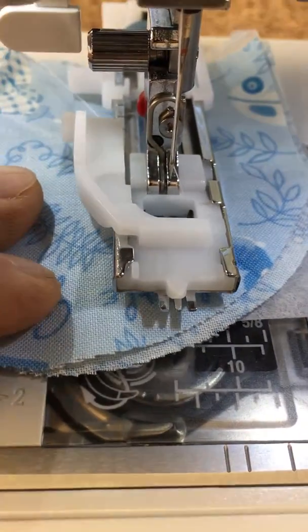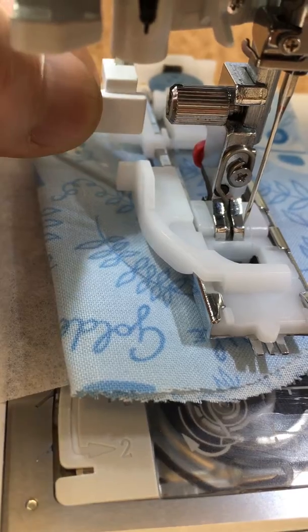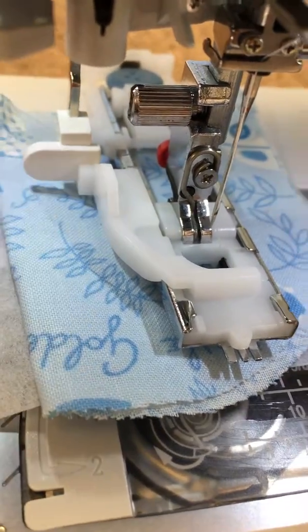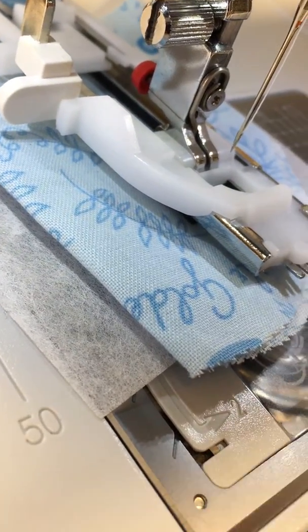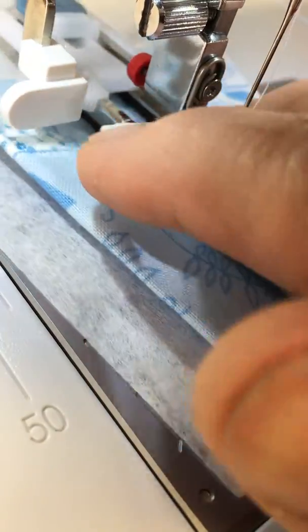Make sure that your buttonhole foot is placed in place, and most importantly that the buttonhole lever is pulled all the way down and falls in between the actuating parts of the buttonhole foot itself.